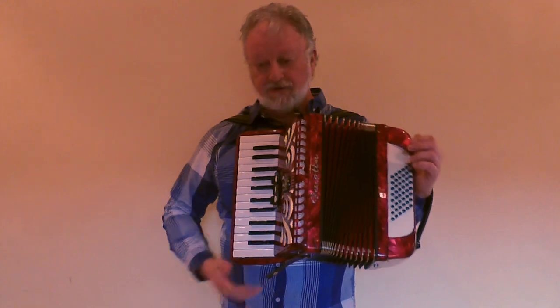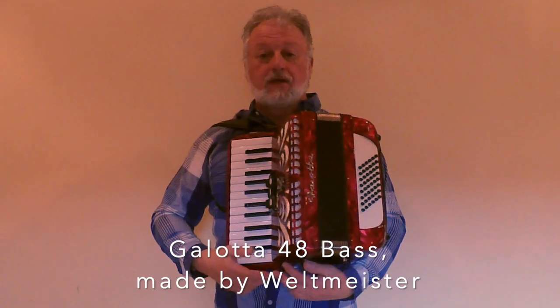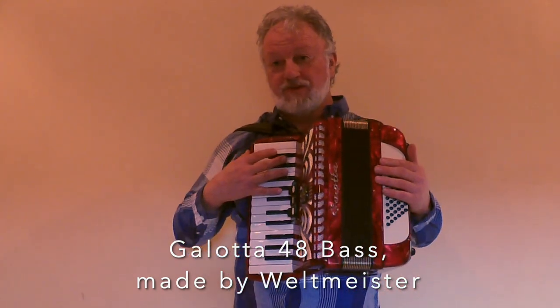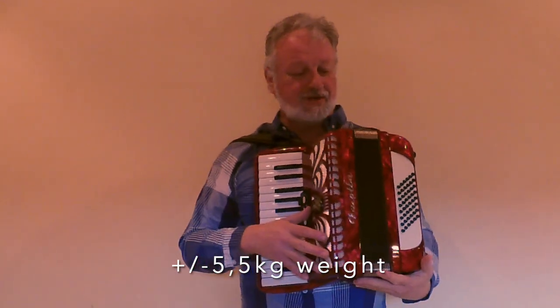Beautiful sound! This instrument is perfect for a young child or a beginner from age 6 up to 9. Many adults are also happy to play this size accordion because it's very light — it's not even 5.5 kg, probably around 5.4 or 5.45 kg somewhere there.